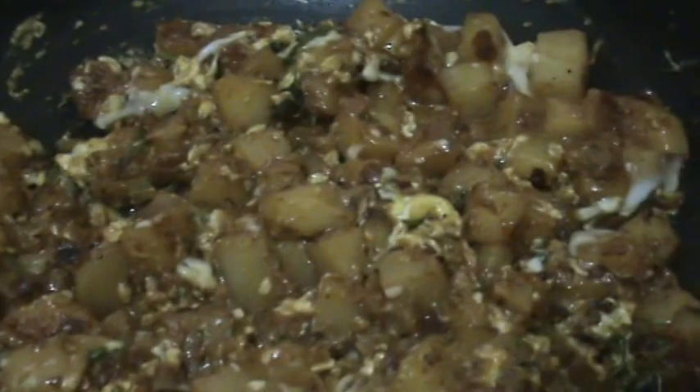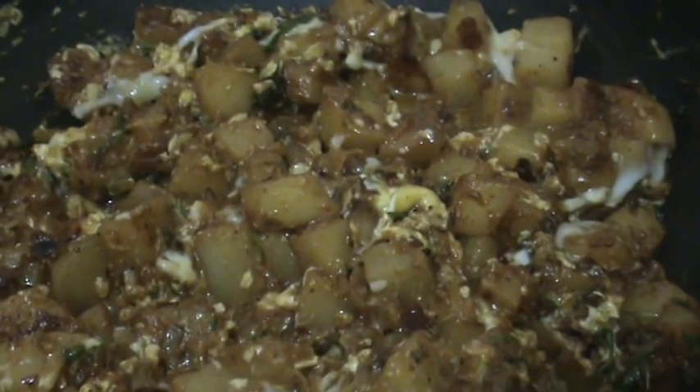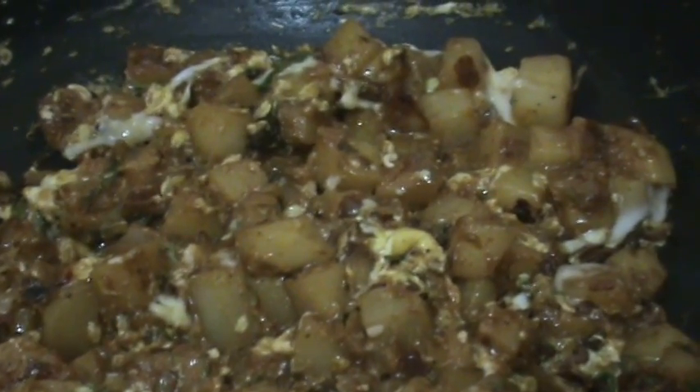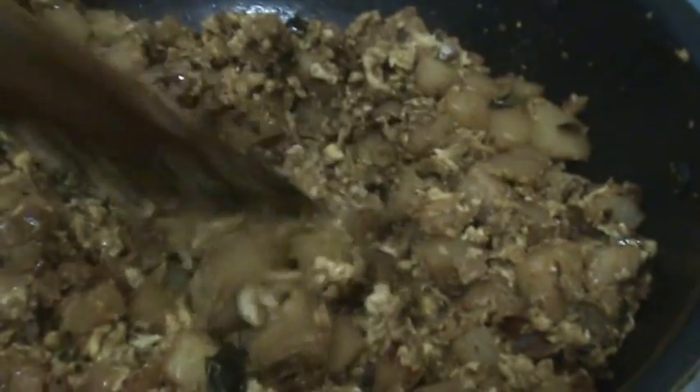After mixing, again cover it and let it cook like this for 1 minute. And then again mix this. After 1 minute, just open the lid and mix it well. Now the curry is ready.